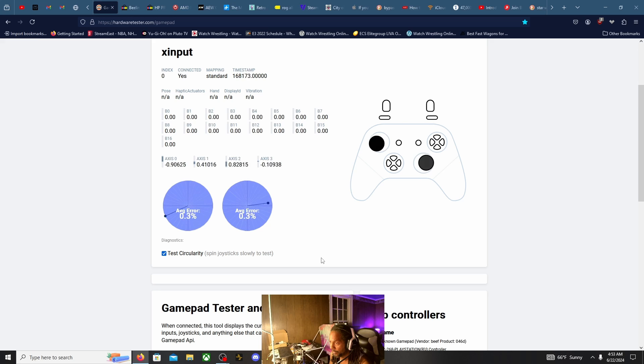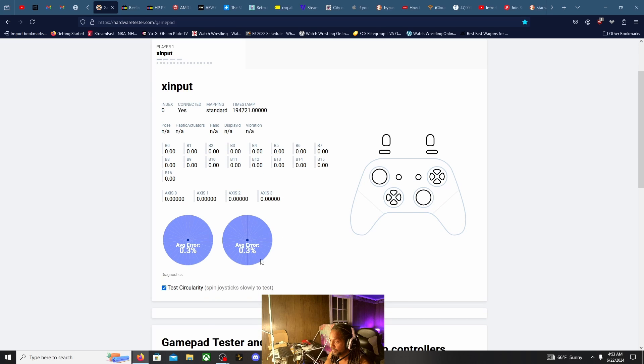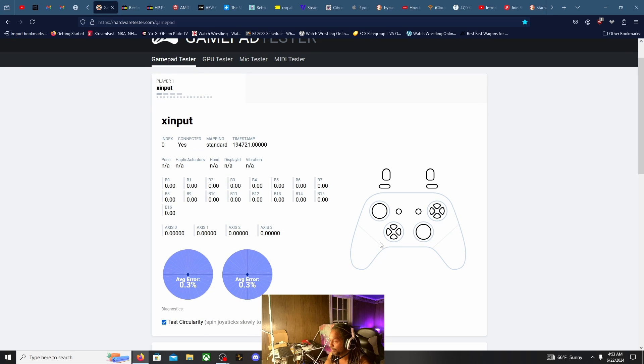Average error 0.3%. For those watching this video — if you get one of these, you can tell the difference from other controllers. These sticks feel amazing. Seeing that circularity test of 0.3% — there you go. We're going to go ahead and do the good old game test.